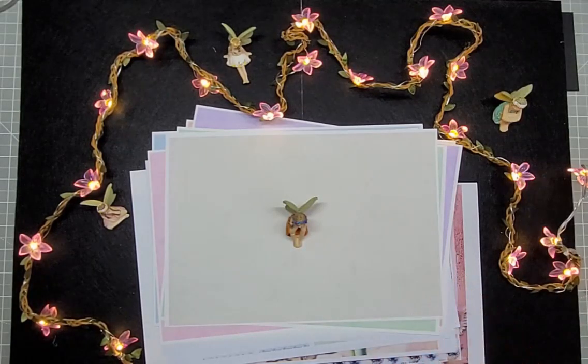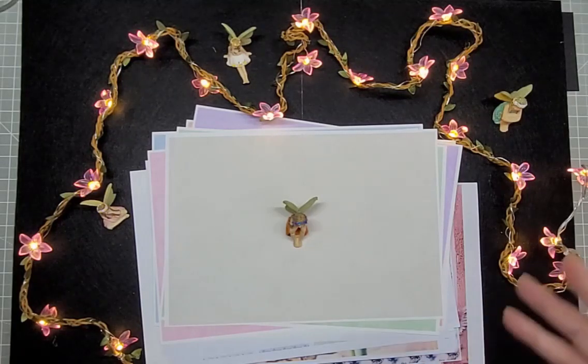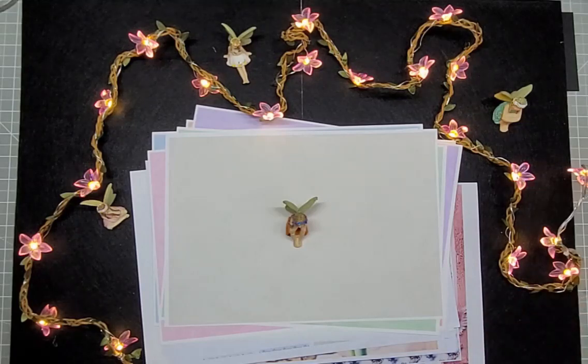But today we've got something a little special and a whole lot different. Stacey over at Crafty Dragon Creations and Karen at Creative Paper Artisan have invited me to join in with their Fairy Spring collab, and clearly because I'm doing this, I said okay.